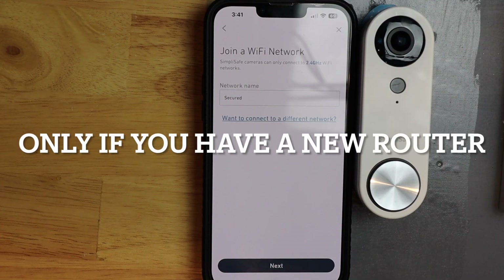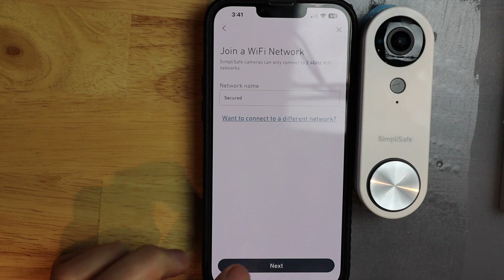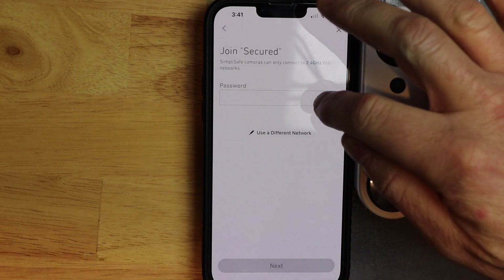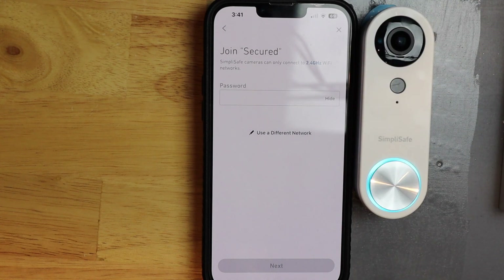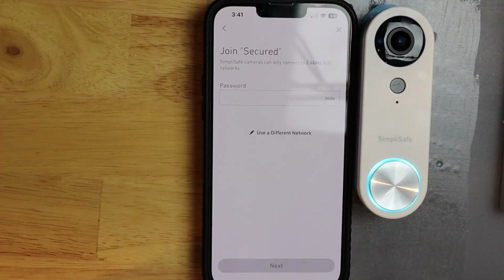Before we move on, we need to make sure that our modem or router is a 2.4 gigahertz network. If it's just 5 gigahertz, it's not going to work. If it's blended — so it's 2.4 and 5 gigahertz — it should work. I'm going to hit next, then push show and put in my password. You want to do this so you can verify it. If not, you get a red blinking light and you have to do this all over again.